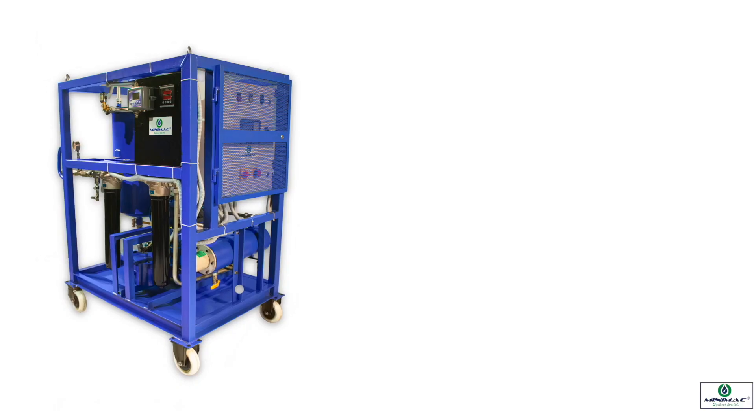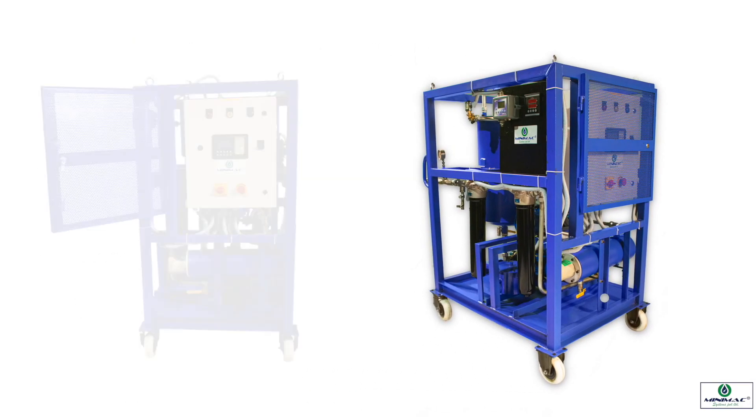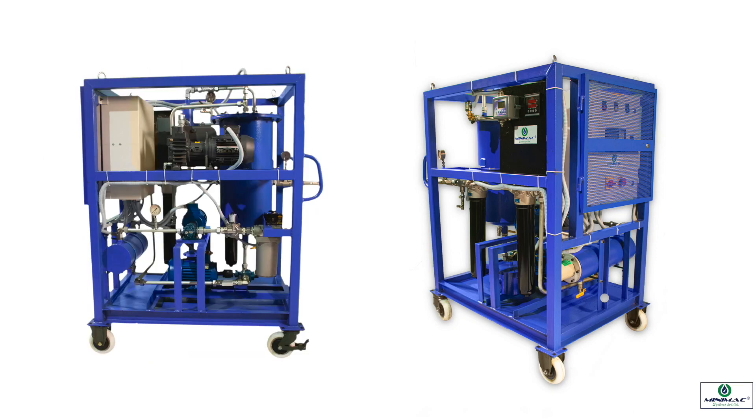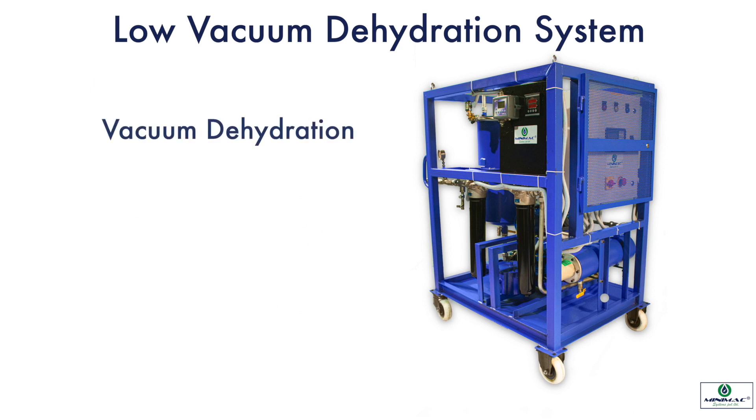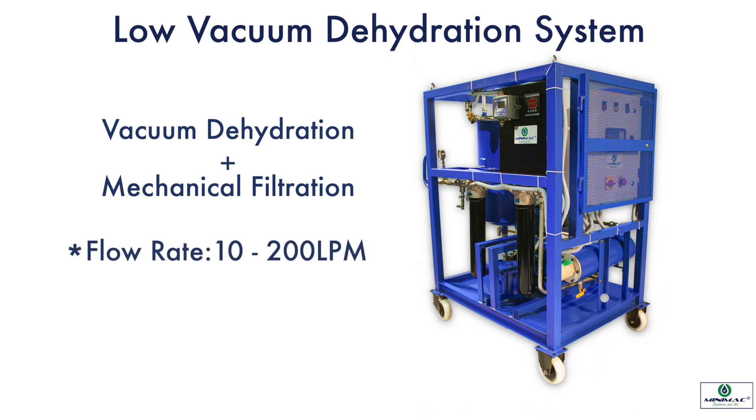There are multiple techniques for water separation from oil. However, vacuum dehydration is the most versatile and efficient technique. Minimac offers oil purification systems based on vacuum dehydration and mechanical filtration technologies with capacities ranging from 10 to 200 litres per minute.